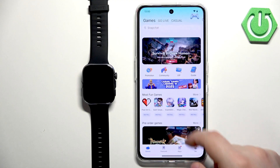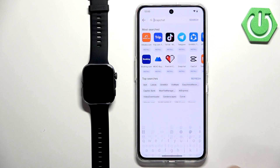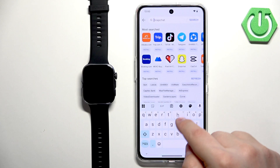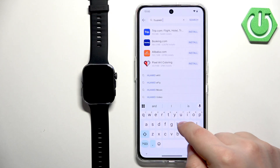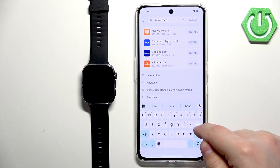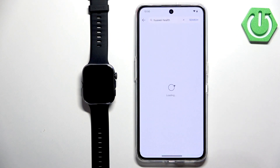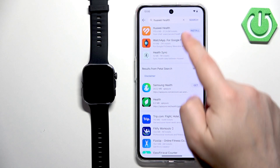On the main page, tap on Apps, then tap on Search and type in Huawei Health. Tap Search and you should see the Huawei Health application on the list.